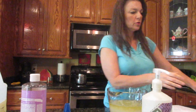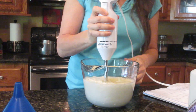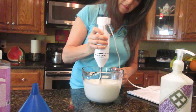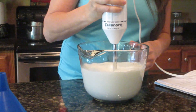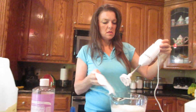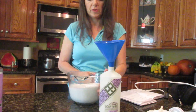And then I'm gonna take my immersion blender and I'm just gonna mix it all up. Look at that — nice and creamy. So just mix till it's combined, then use a funnel and pour it into my jug with a pump.